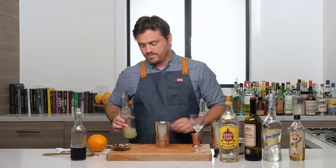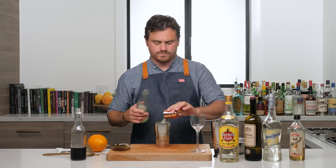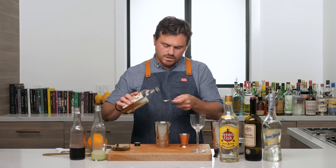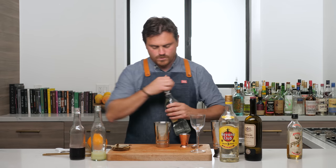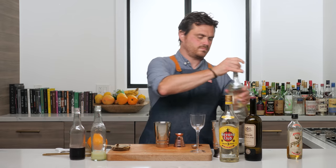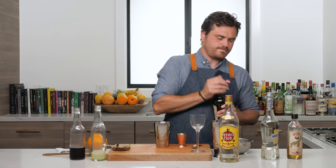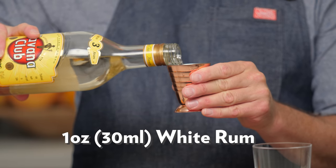We're going to start with our least expensive ingredient first. First thing we're going to do is one ounce of lime juice. Then we're going to do one teaspoon of grenadine. We're going to do one teaspoon of dry curacao. Then a quarter of an ounce of white creme de cacao. Half an ounce of sweet vermouth. And then one ounce of Havana Club.